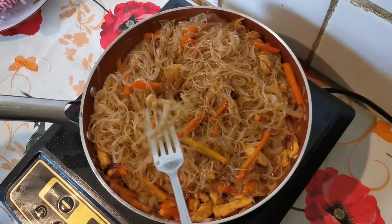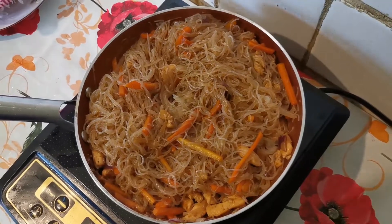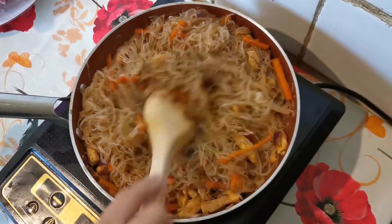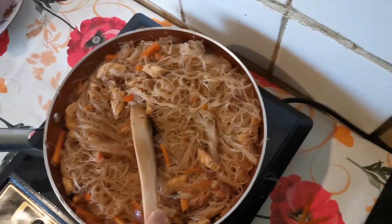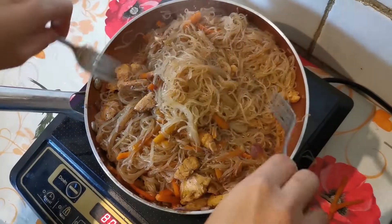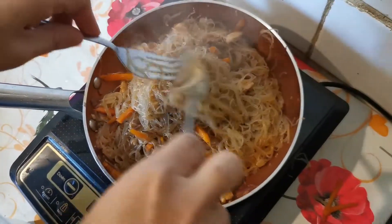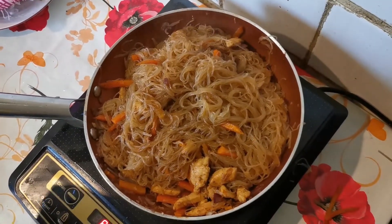I'm going to taste the noodles, see if the taste is good. I'm going to put a little bit of salt and then a little bit of pepper. I'm going to put some seasoning.